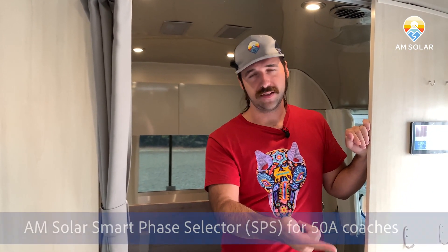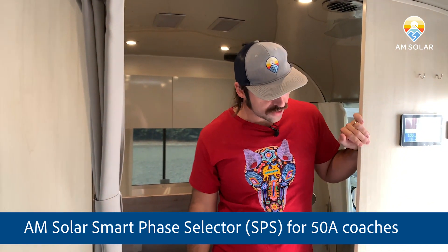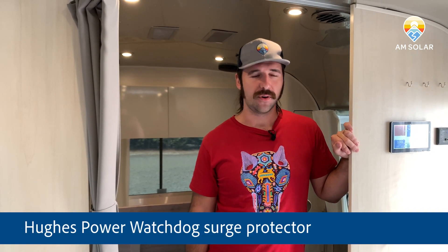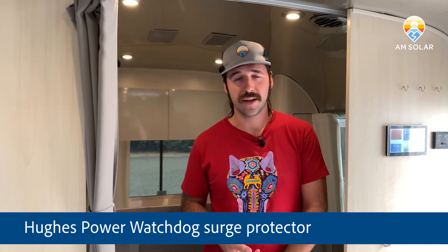We've also got AC input over here. We've got both the watchdog and the AM Solar smart phase selector, both hidden underneath there. The watchdog is essentially a power shut-off system that protects you from brownouts, under-voltage, bad wiring, and surges.